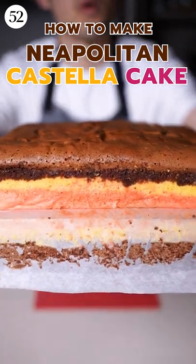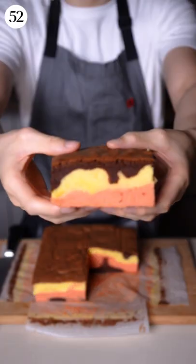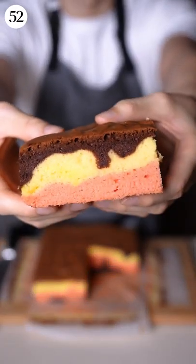Imagine a fluffy, cloud-like castella cake, but with three flavours in one. This is my Neapolitan castella cake.